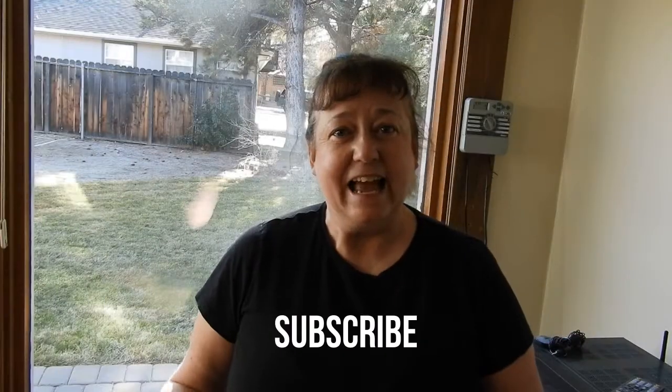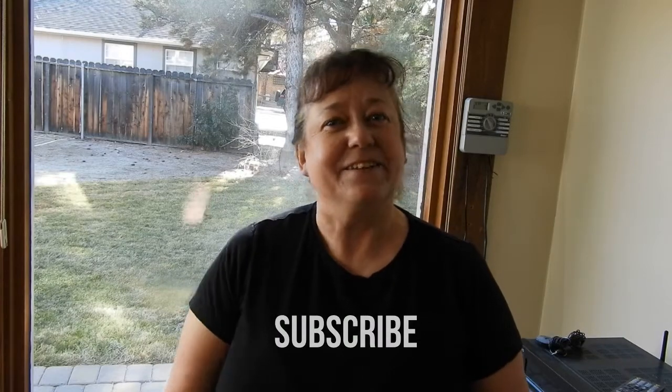Hi, welcome to my home. My name is Kathy and for Christmas this year my son blessed me with a Green Stalk original five-tier planter. Today I'm going to bring you along while I unbox this and get it set up, so let's go.